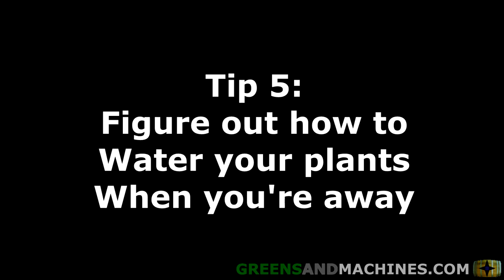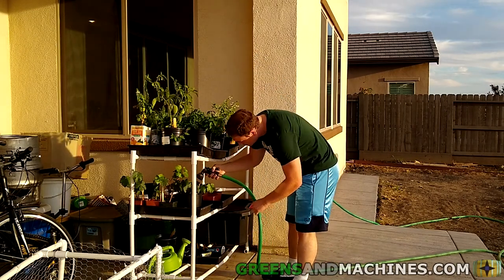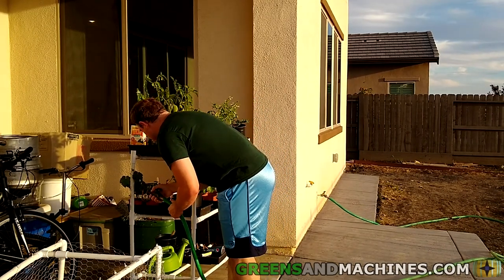Tip number five: figure out a strategy for watering when you are away from home. When you have a garden, especially a container garden, you have to be providing regular water to your plants. Ideally, you can rig up a sprinkler system for your plants. If not, a housemate or neighbor may be able to help you here.